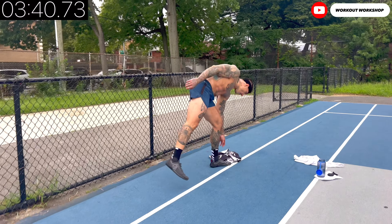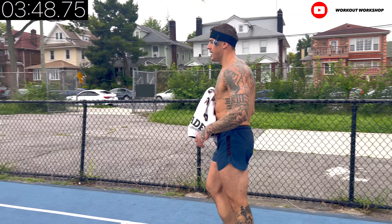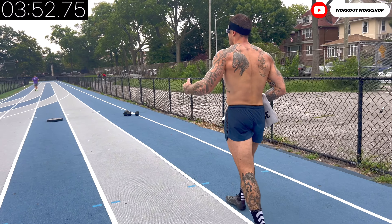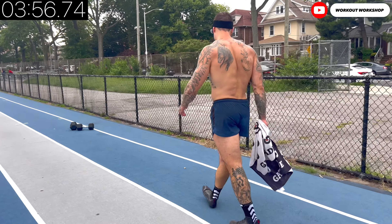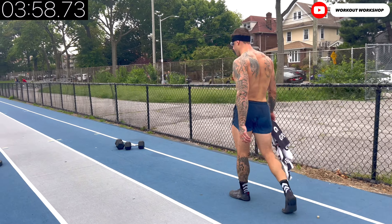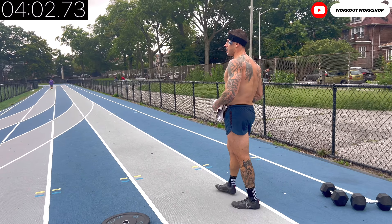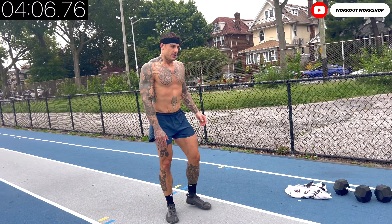There are only three supersets of 30 reps, must be done in a row. Just take lighter dumbbells, but the efficiency you get is unimaginable. Alright, following up — plate around the world, 15 times. Let's go.